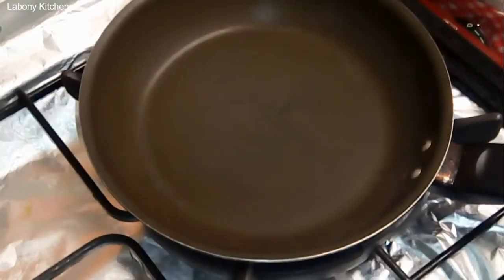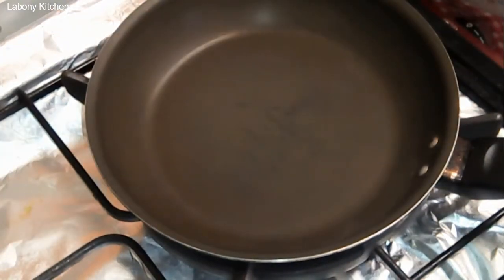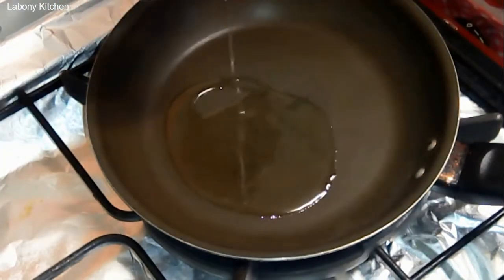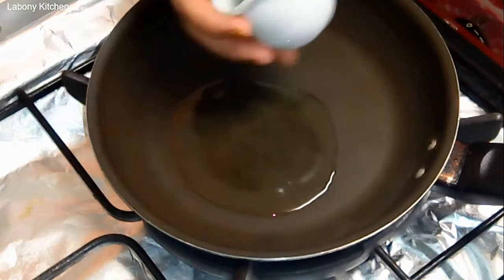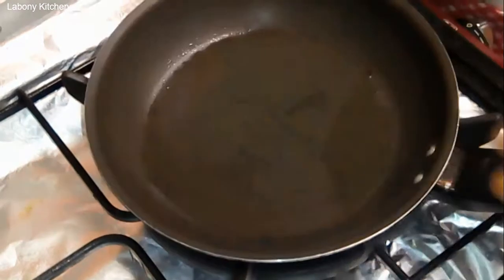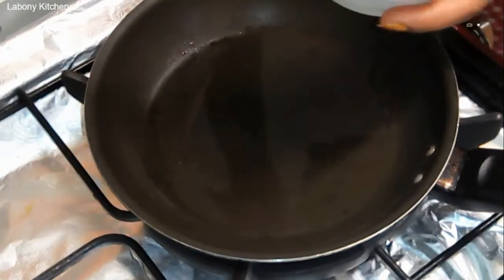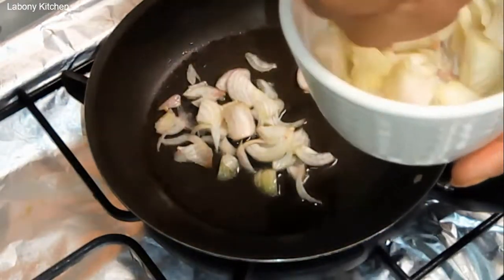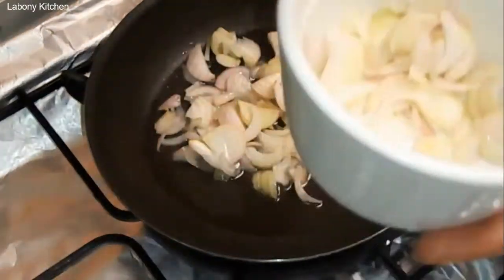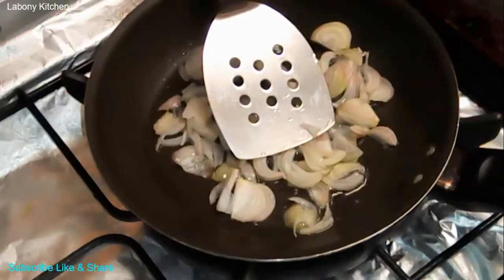So now we have another process. First we have a pan, and in the pan we add cooking oil. Now I am going to add in my onion and stir until golden brown.